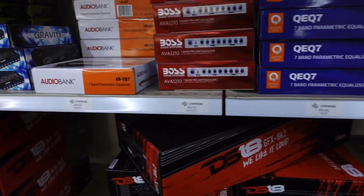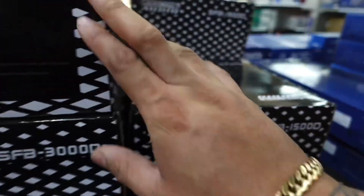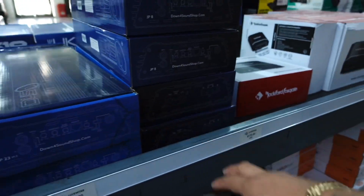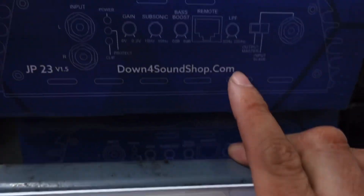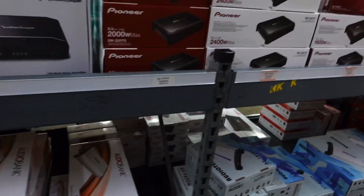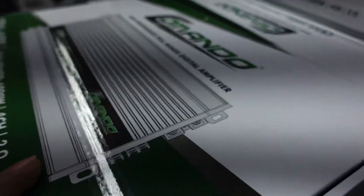They got the DB Drive EQ — that one's alright, but we like to use the Clarion, that's the EQ over there. They got Sundown amps — I'm not too familiar with Sundown amps. They got a 2000D, maybe that thing is good. They also have the JP amps — the JP8 — this is a high amp because it has the low bass. Pioneer amps too, I haven't used one of those in a long time. There's more Apocalypse stuff — they say it's pretty good, but I don't know about it.